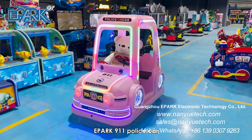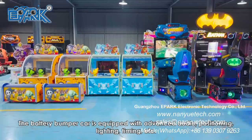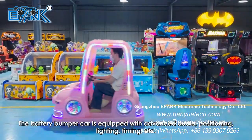ePARC 911 Police Car. The battery bumper car is equipped with advanced audio, positioning, lighting, timing, etc.